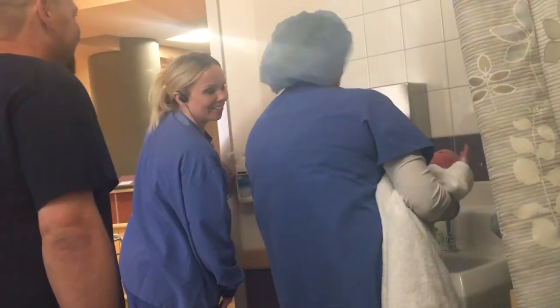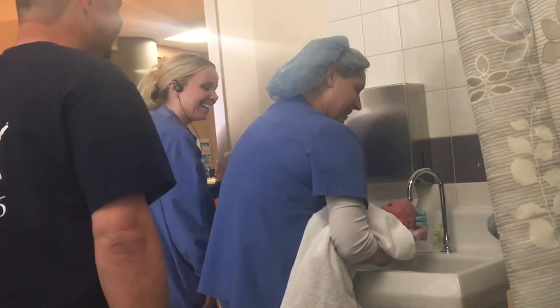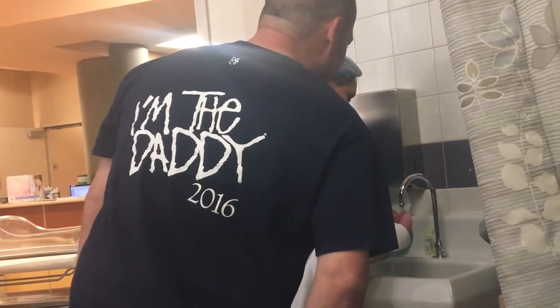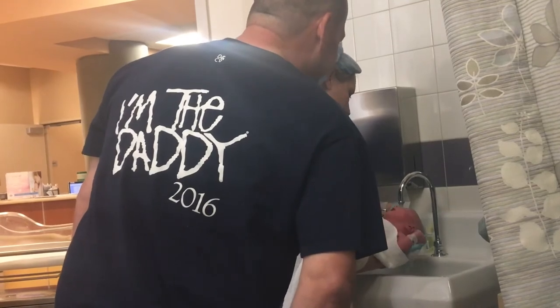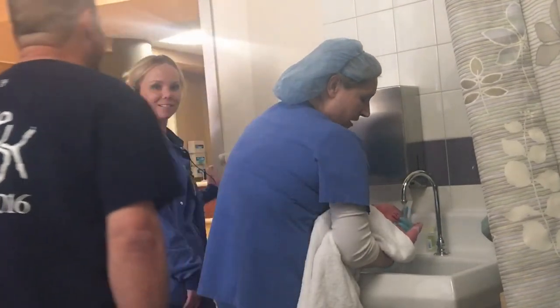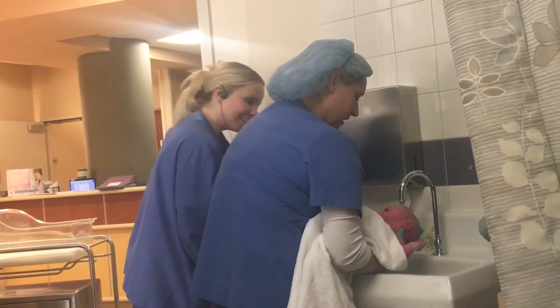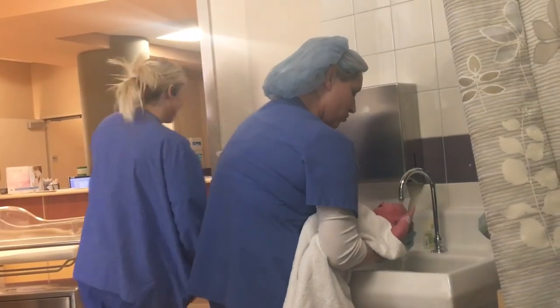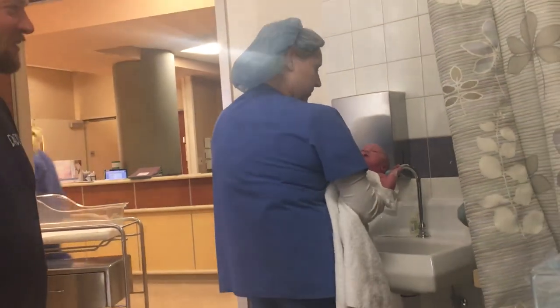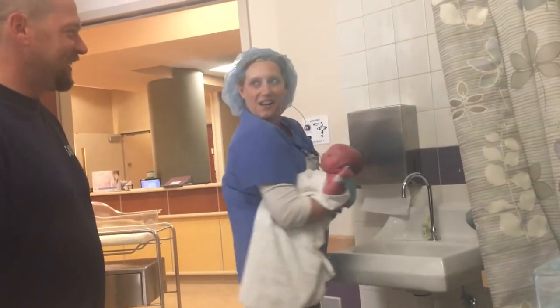Isn't he adorable? I have been having so much fun with this cute thing right now. He loves this, it's so good — he knows a good thing.